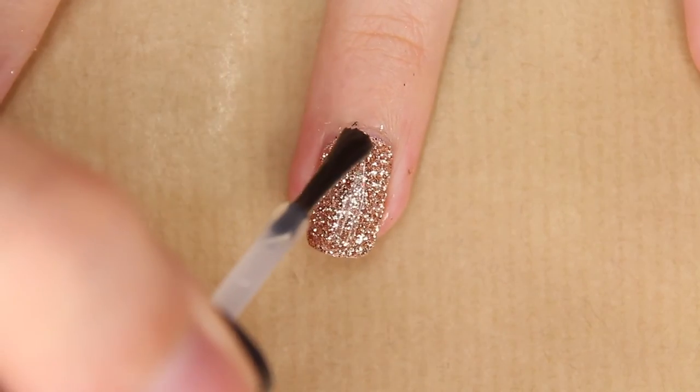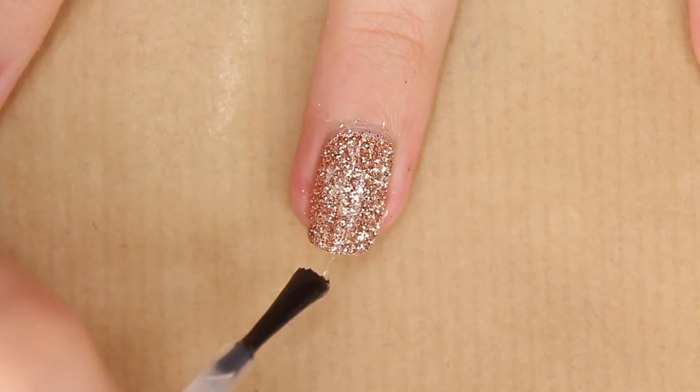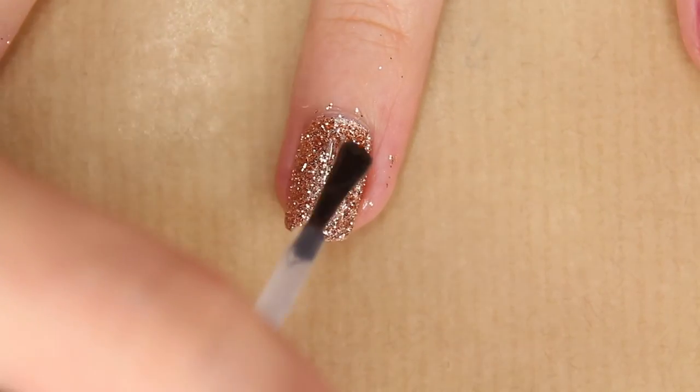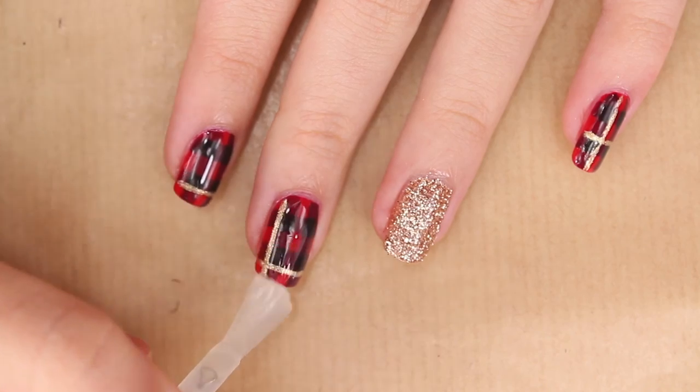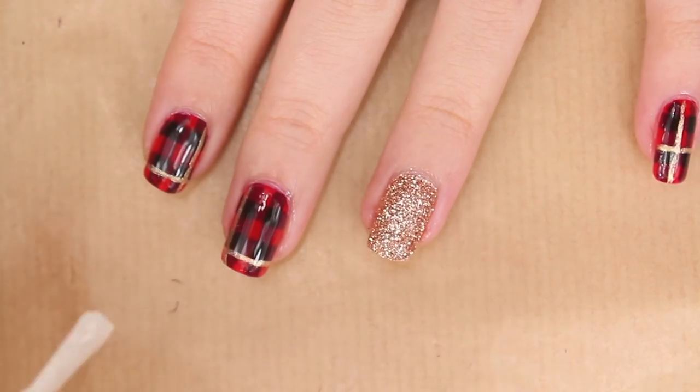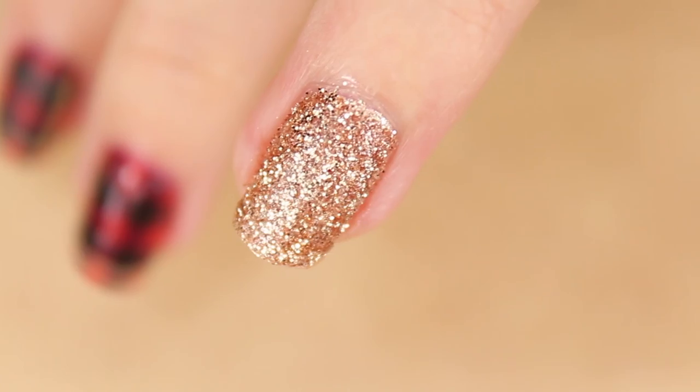Use a top coat on everything and you're done. I decided to also use a matte top coat — that way it looks super cuddly and like the real deal.